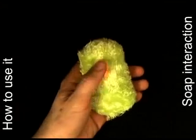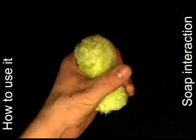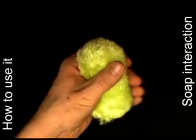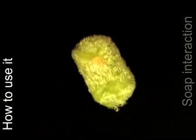Users perform a SOAP interaction by keeping the hull stationary and instead flipping the core. The SOAP interaction allows users to get across very long distances and is particularly useful for navigation on very large displays. The particular motion of this interaction style reminded us of rolling a wet bar of soap in one hand, which gave the device its name.